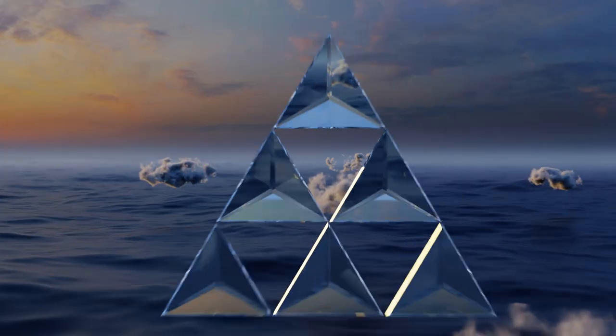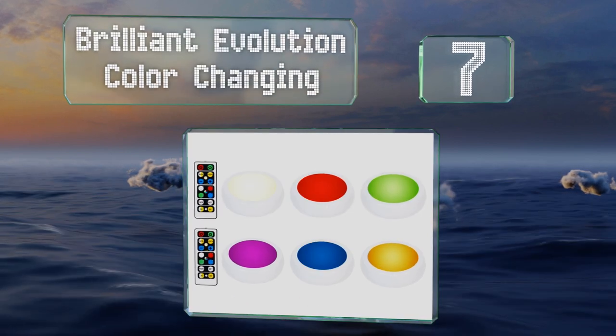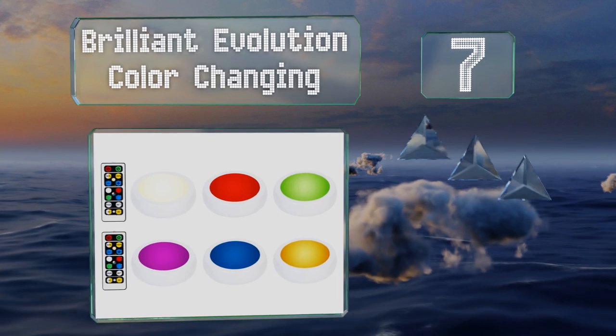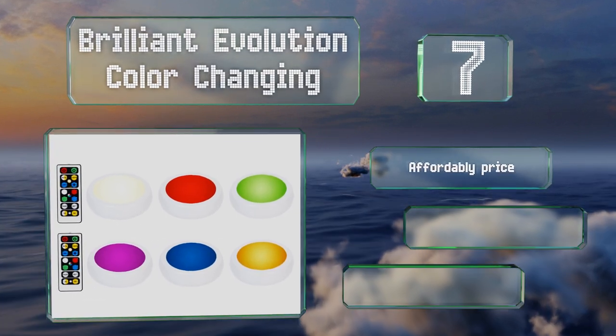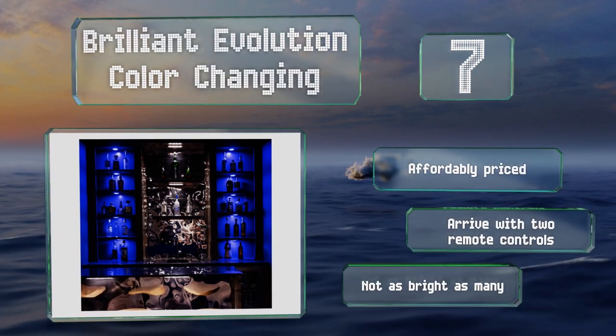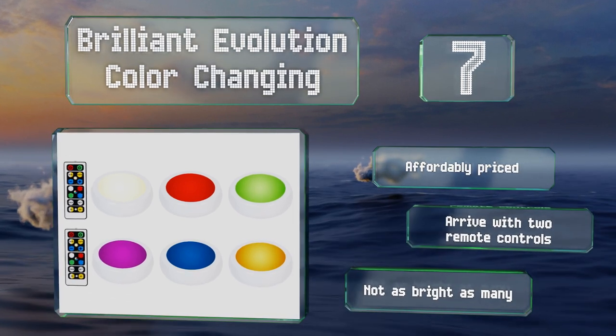At number seven, the Brilliant Evolution Color Changing come in packs of six and take little time to set up. They're perfect for adding some ambience to a bookshelf or countertop. They offer 16 color options and can be dimmed for further customization. These are affordably priced and include two remote controls, but they're not as bright as many.